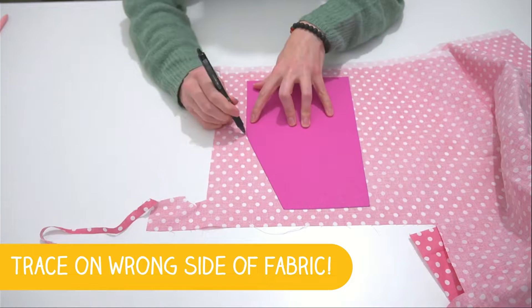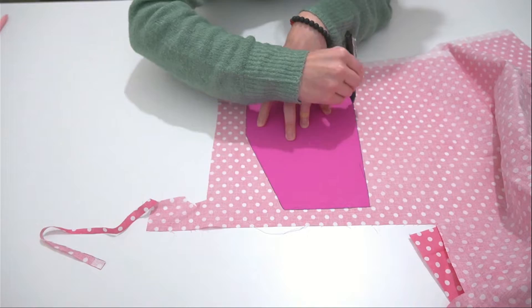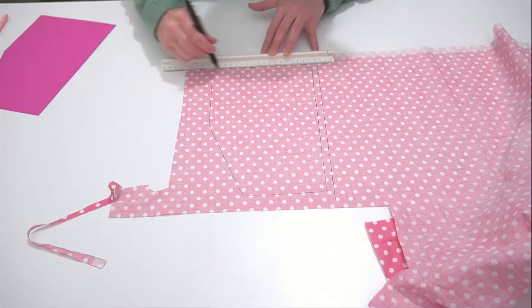Now that you've decided the shape and drawn it on paper, the next step is to trace the shape onto the fabric you're going to use to make the pocket. Once you've traced it, we're going to add our seam allowance — all this means is we're going to measure out another centimeter around the entire piece. Easy peasy.